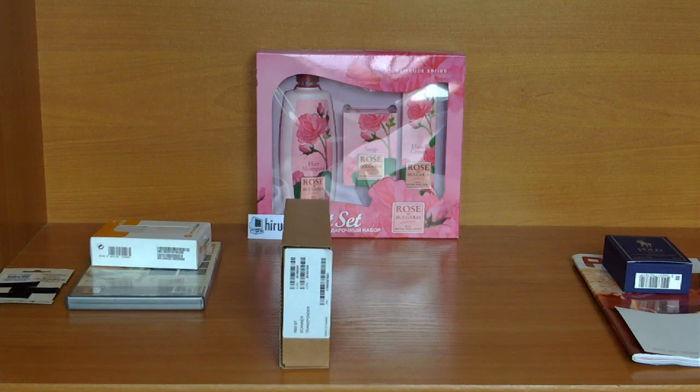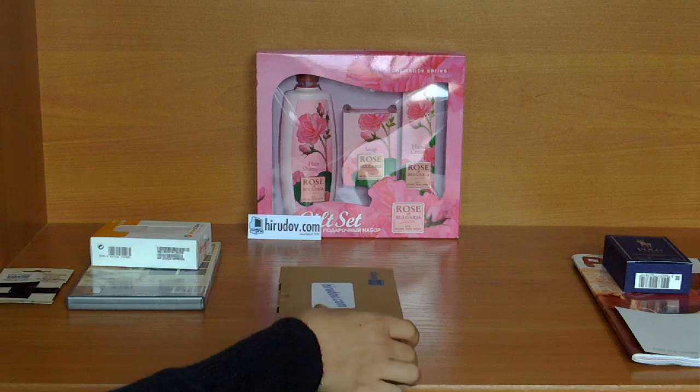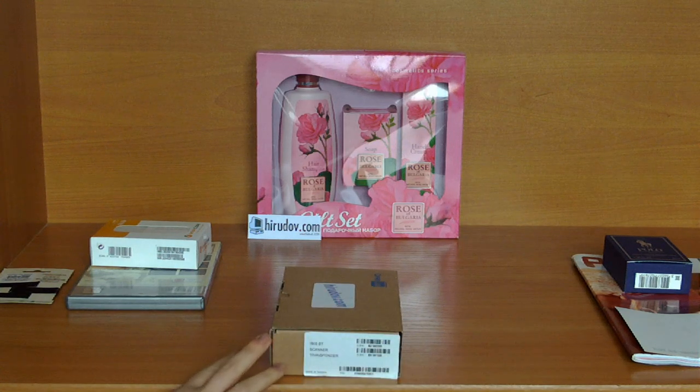The devices are sold on a business to business level, and as you can see the CypherLab Barcode Reader doesn't have a fancy package or box. It is just an ordinary brown paper box. Here you can see the module 1660 BT scanner transponder.